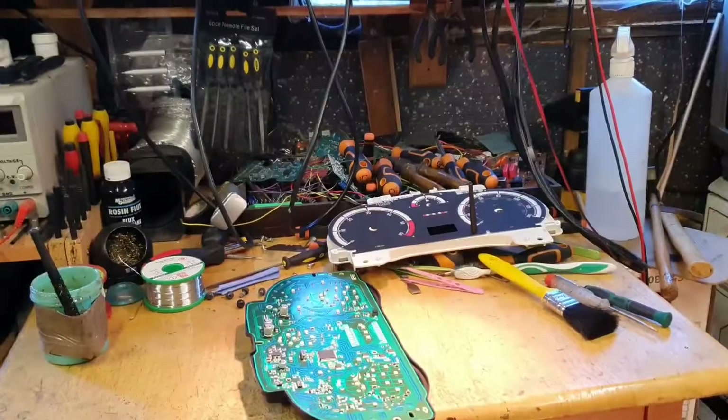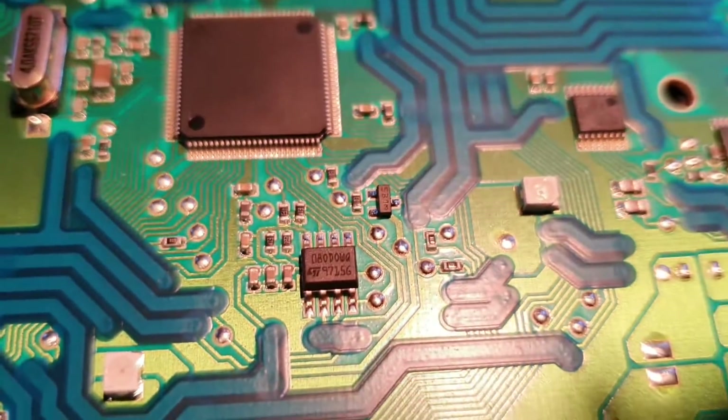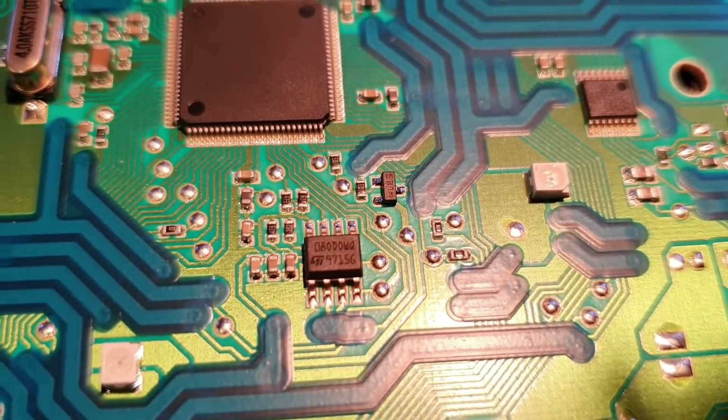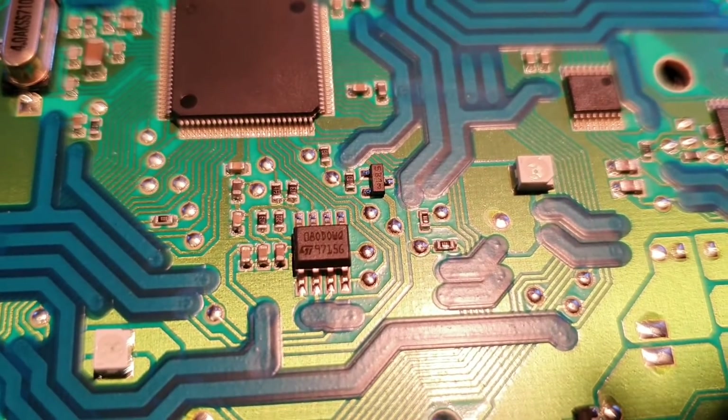Okay, the cluster is in bits and there is the chip. I think my phone is going to be able to capture the ST M35080 D0WQ quite well.